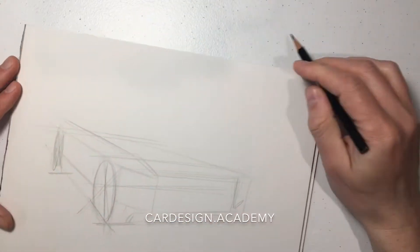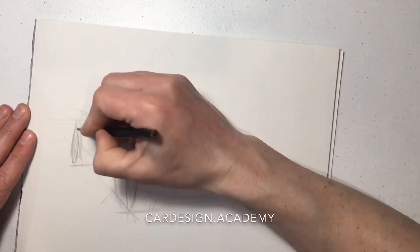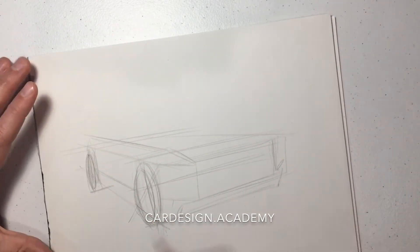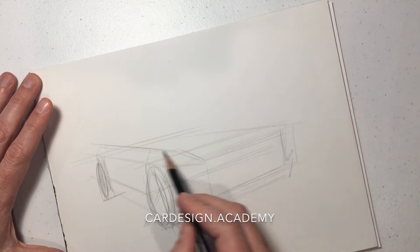We're going to start building our body. Again, setting up our rocker just above the wheel centers, setting up our belt line, and our frontal plan shape.